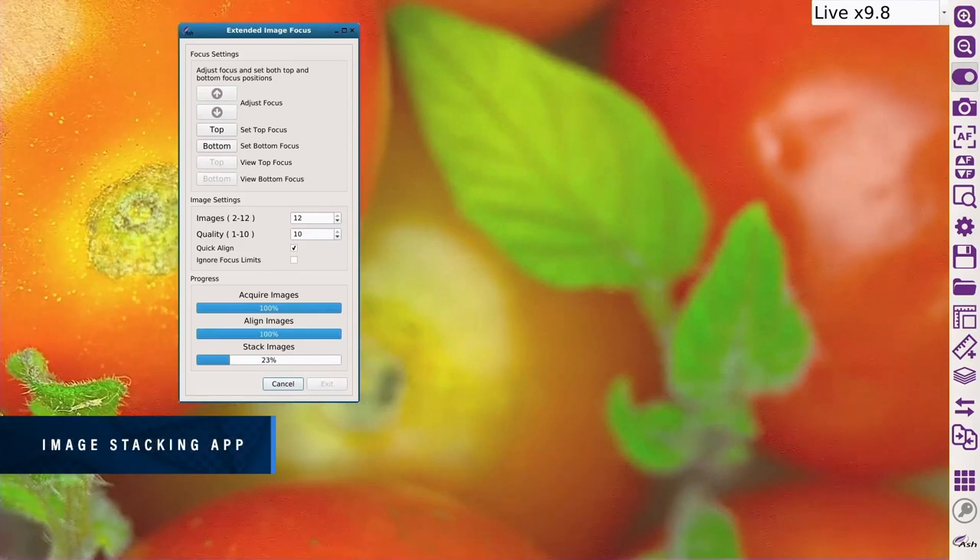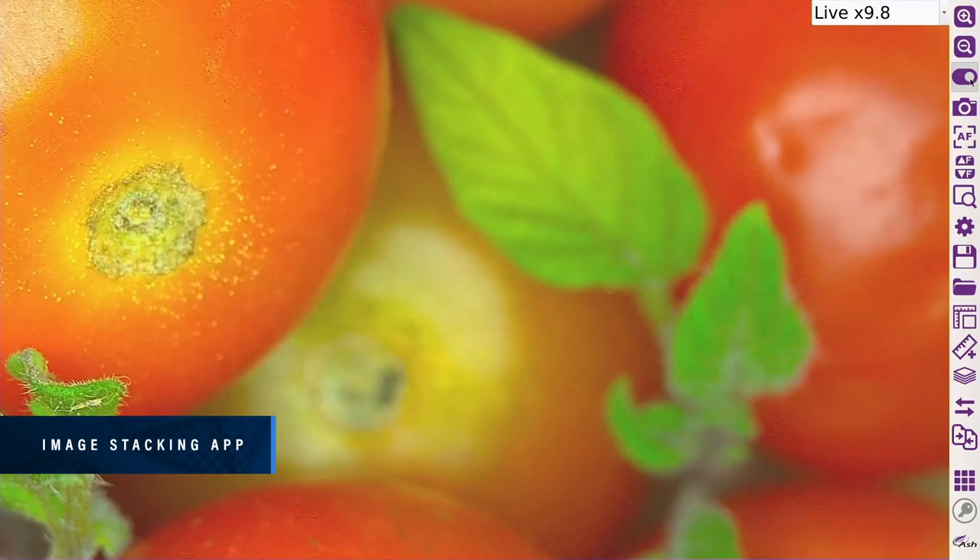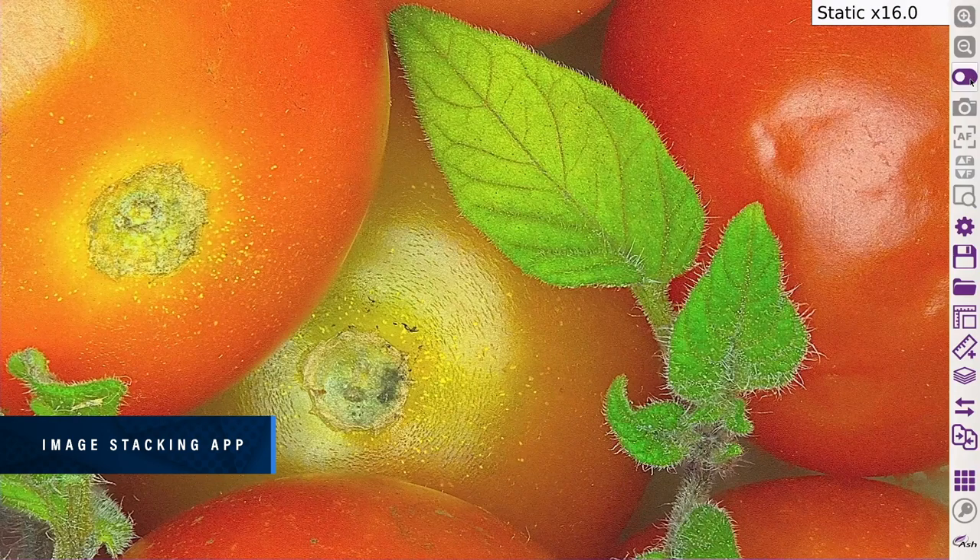The Enhanced Image Stacking app improves image focal depth to create one high quality, fully focused sharp image, allowing easy and fast inspection.